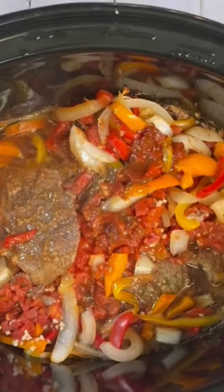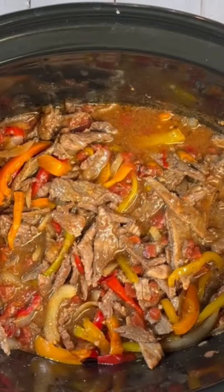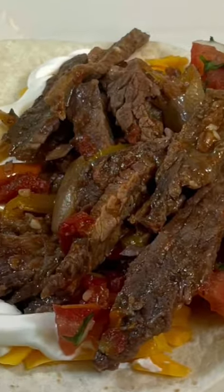We're gonna cover and cook this for about three hours on high. After three hours, go ahead and remove your steak. Once you get that removed, we're gonna slice it down to nice thin strips and add it right back into the Crock-Pot. Cover for an additional 15 to 20 plus minutes. And there you have it — Crock-Pot Steak Fajitas. Serve and enjoy.